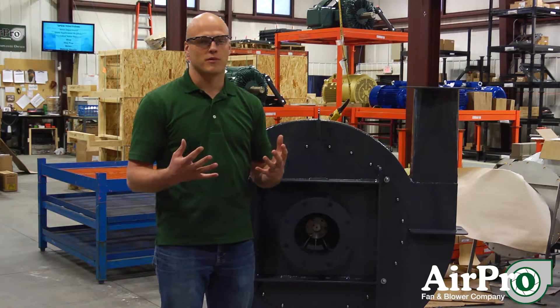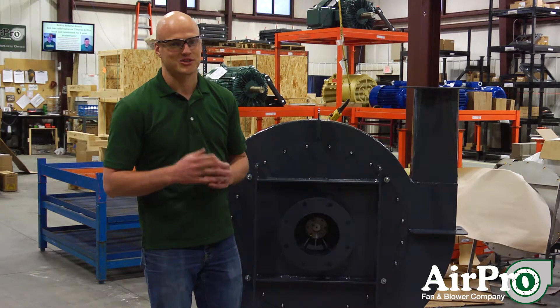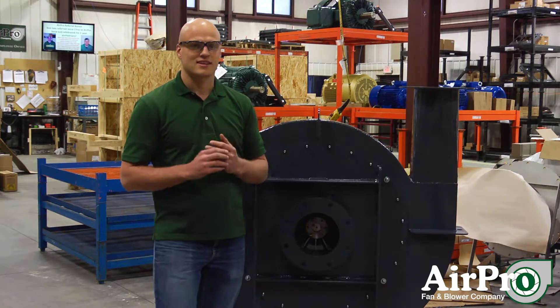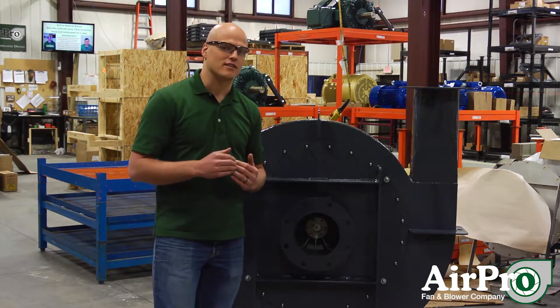Vibration shakes your fan apart — it's a really bad situation and you want to avoid it. Surge is a condition that only exists in medium to high volume pressurized fans.